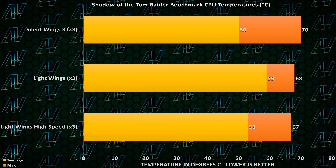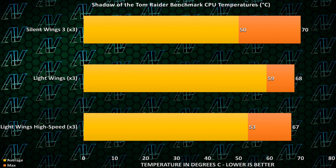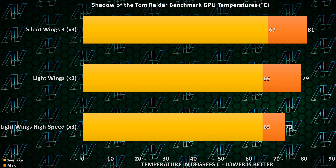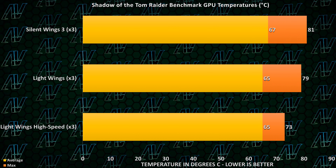And clearly the higher RPM is helping out here because temperatures are way lower. These results are so far apart that it isn't just margin of error, and seeing how much extra air is going towards the components, well it just makes sense that the temperatures are that much lower.